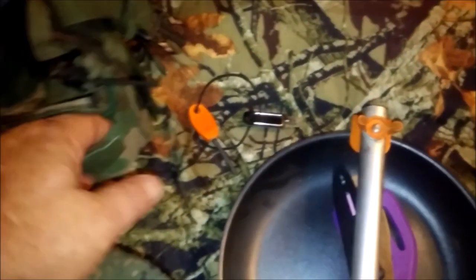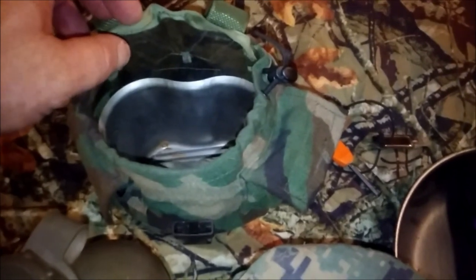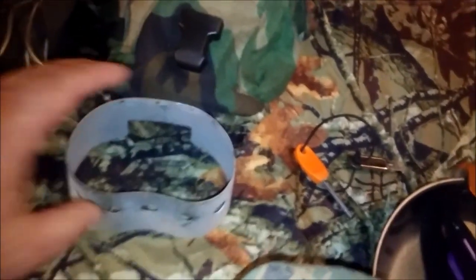There was supposed to be a can opener in there somewhere — guess not. Alright, let me dig out the canteen cup. There it is — the canteen cup. The camp stove is here of course; everybody knows the can fits in there, but it doesn't work too well — it sticks to the bottom.